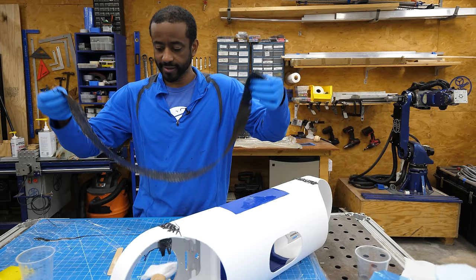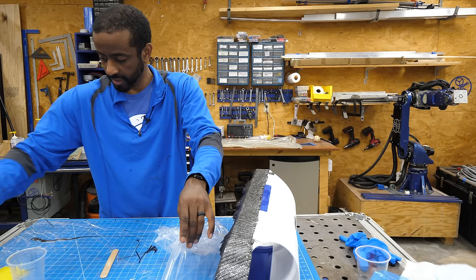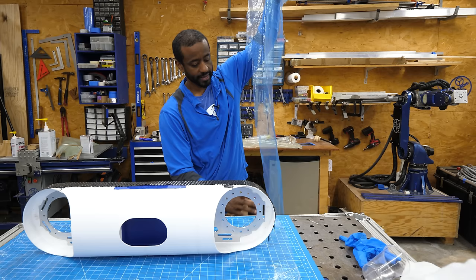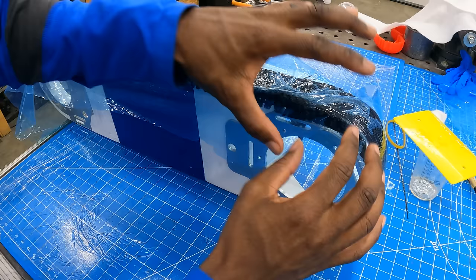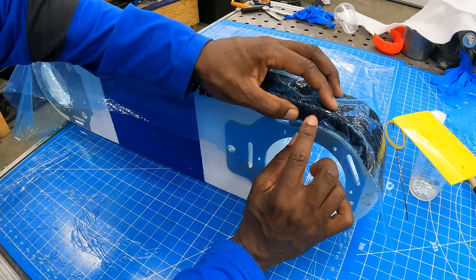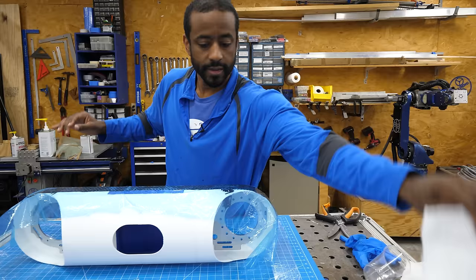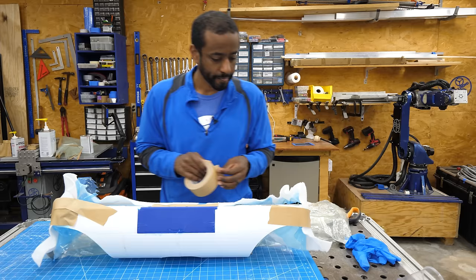I'm just doing the ratio by eye, but you could be more precise by weighing the carbon fiber and resin together on a scale. There are actually two layers that I put on in advance and I'm just peeling off the top one. I definitely made this piece too big — I could have made it smaller. It's not conforming to that edge perfectly, but once I put this on the vacuum it's going to suck it down really tight. On the next round I'll spend more time cutting this to conform to the shape — lesson learned.